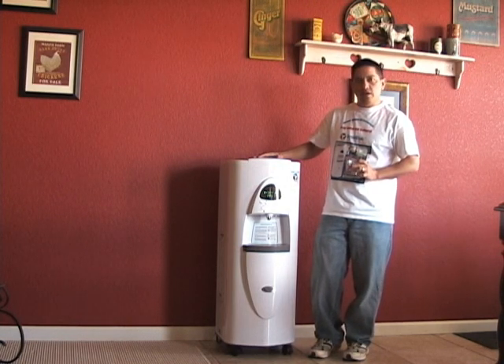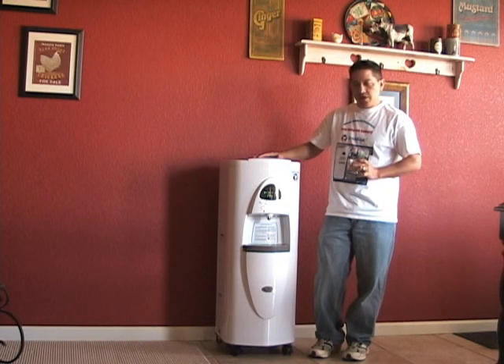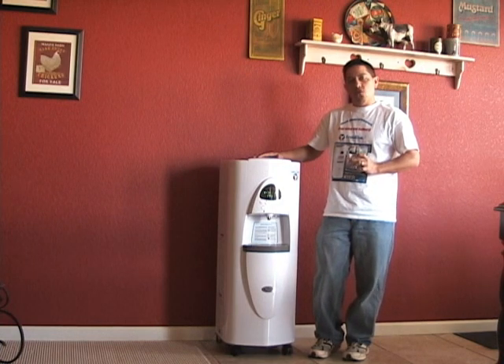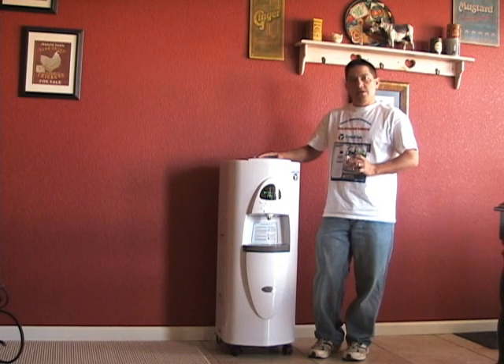I offer free setup and installation. If you purchase it, they run about $1,350, and that will include shipping as well. I'm going to be moving to the Fort Collins, Loveland, Colorado area, and I'll offer that same free setup and delivery.